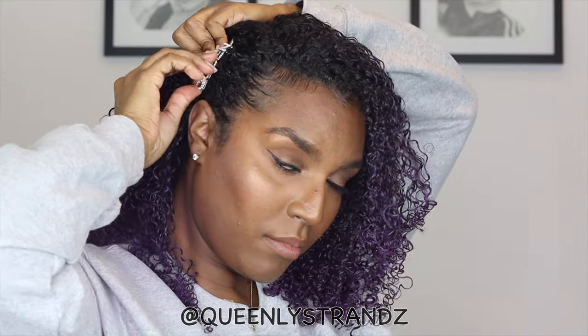Here I'm just putting in the hair clip from Queenie Strands, a friend of mine — I'll leave her Instagram in the description box below.